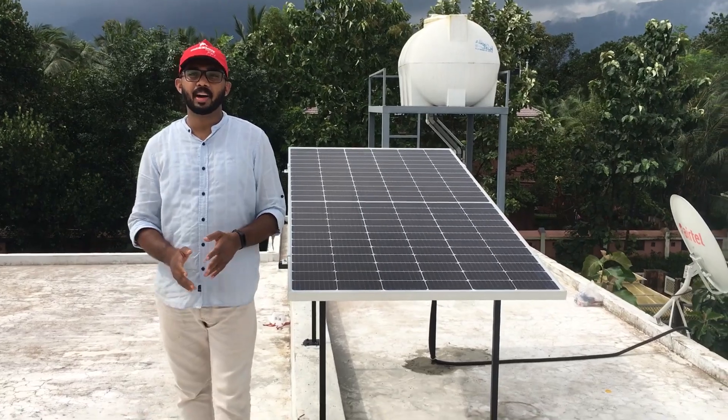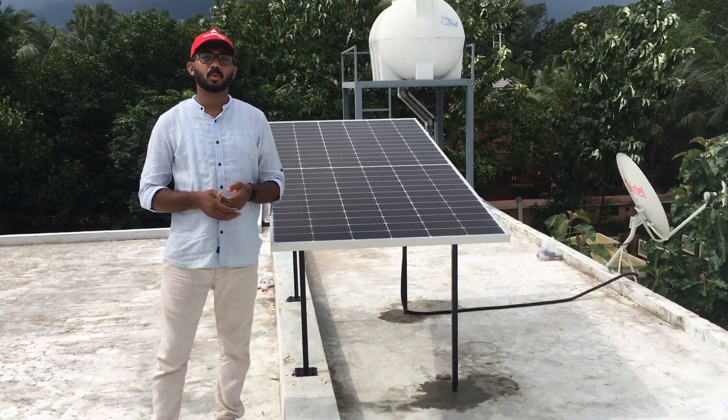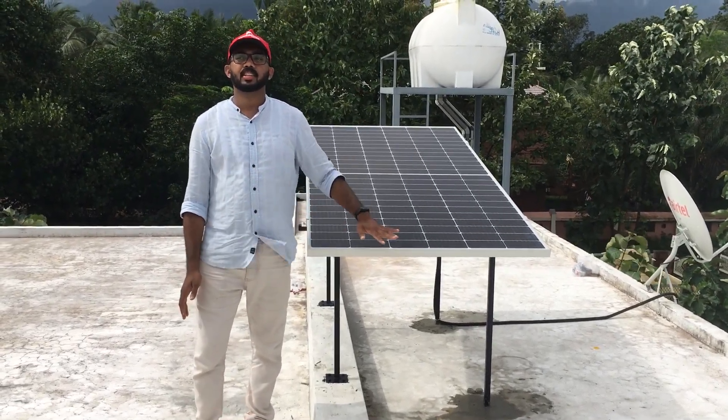This is a single battery. It's a small battery.